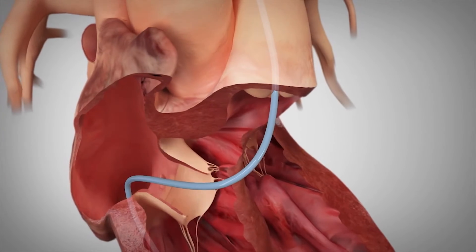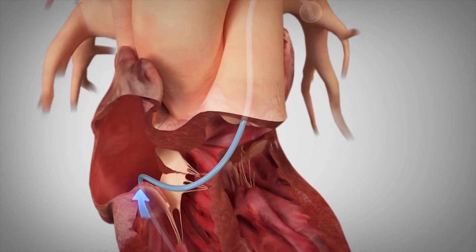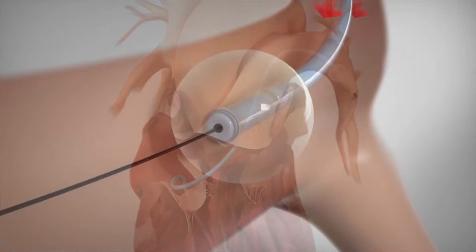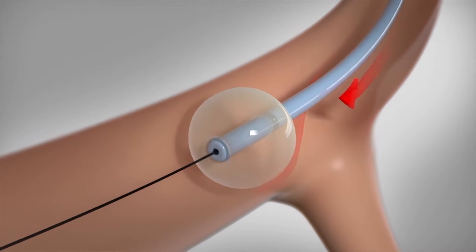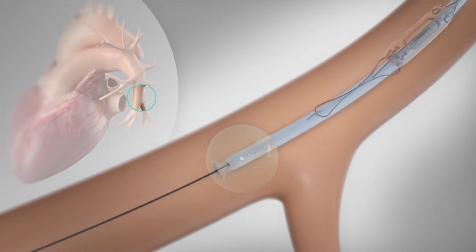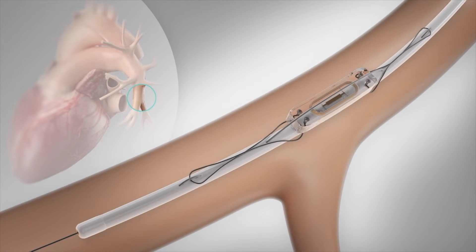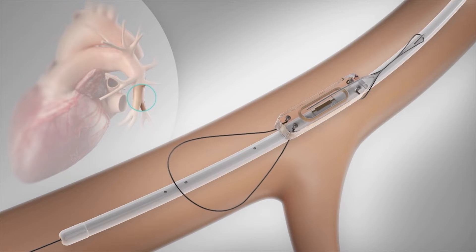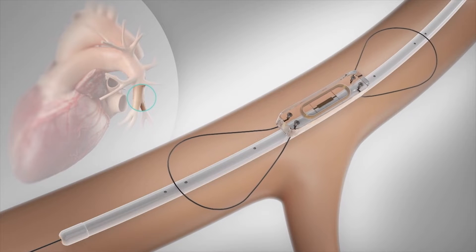The procedure is straightforward. A catheter is placed in the pulmonary artery to determine baseline hemodynamics, along with a selective angiogram to confirm the target implant vessel. The sensor delivery system is advanced over a guidewire to the identified target implant site. Once in position, the sensor is released from the delivery tool and its nitinol loops expand.